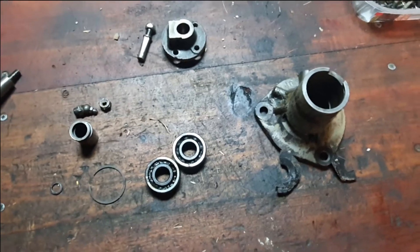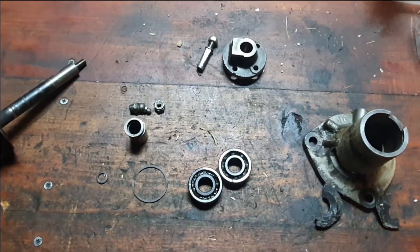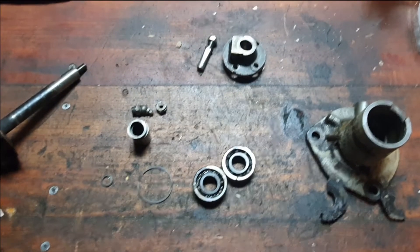And that's it. So now you're up to date on what happened to the water pump, and we can continue on. Thanks for watching, and I'll see you all in the next video.